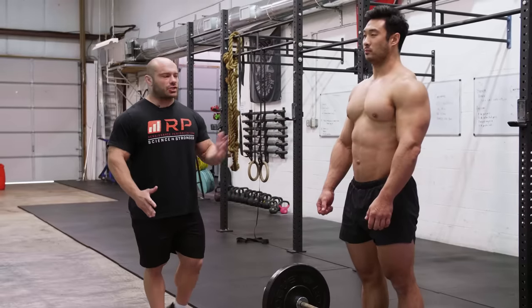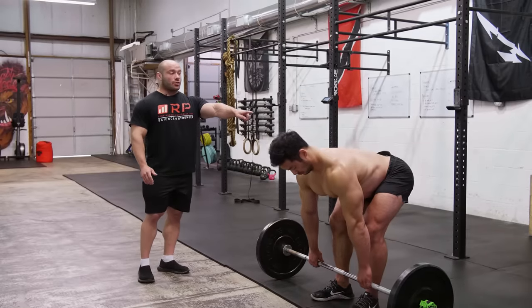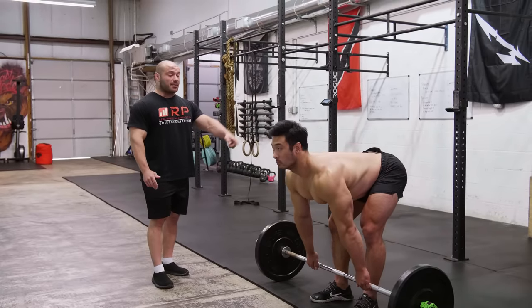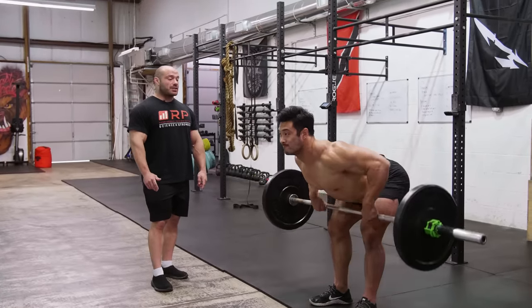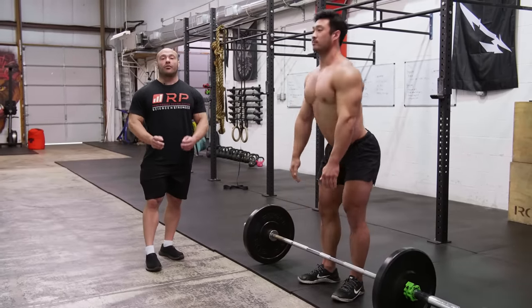45 degrees is where the negotiation begins. Charlie shows what that looks like doing a couple of rows in proper position. He gets all the way down to the ground — lower back nice and tight, chest up — rows into his tummy and back down. That's a proper bent over row.